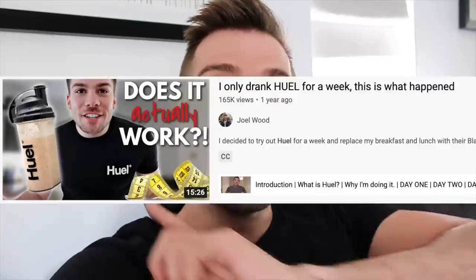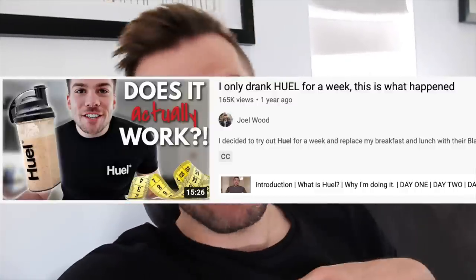Hey everyone, welcome back to my channel. I swear this wasn't planned — this is legit my pajama t-shirt. This video is all about Huel, and I'm trying all the different Huel products except for the black edition powder, because I've already tried that in another Huel video. You can watch that by clicking the cards on the top right. Let's just get straight into it.